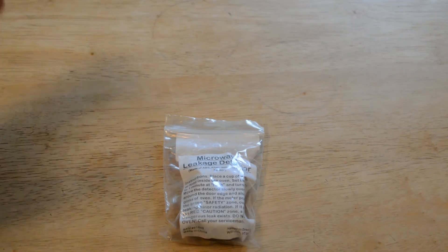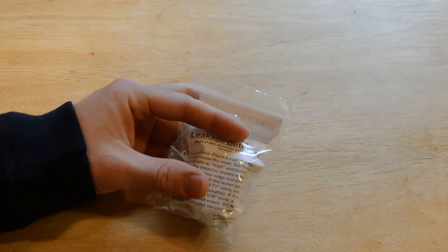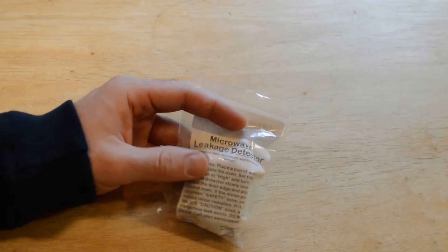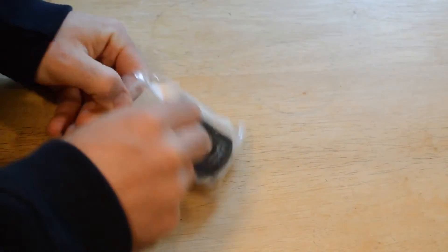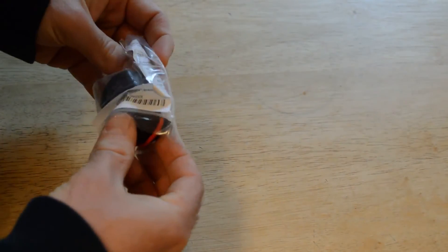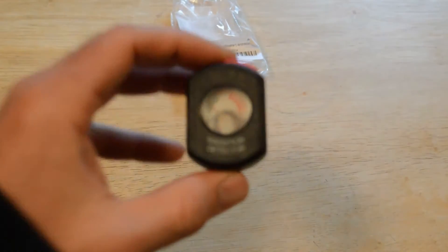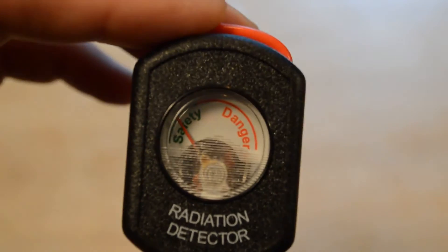Basically all you have to do is place a cup of water in the microwave, set the time for 5 minutes at high, and just go around the microwave and see if you detect any leaks. This is how it came in this little bag and this is what it looks like. You have a safety zone and a danger zone.